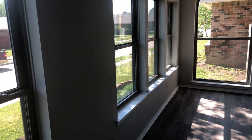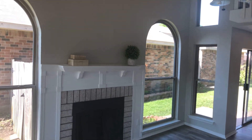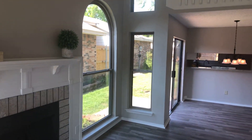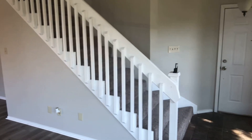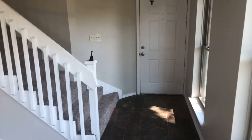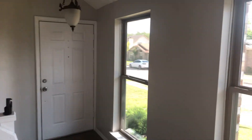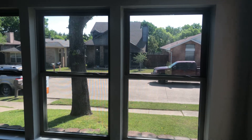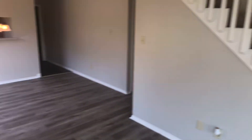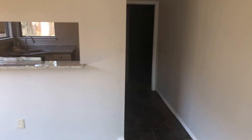There definitely needs to be a cleaning done — window seals, floors — but the house looks in really good shape on the first floor. Now the dining room area and on to the kitchen.